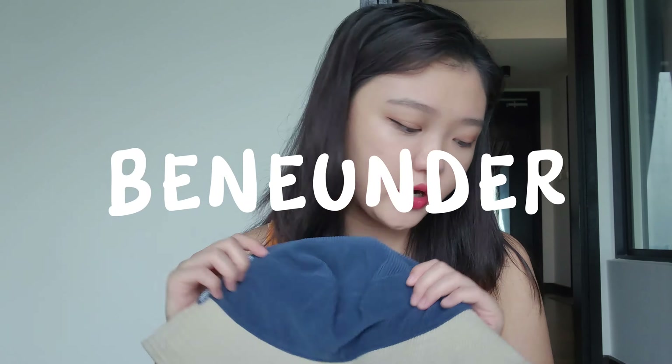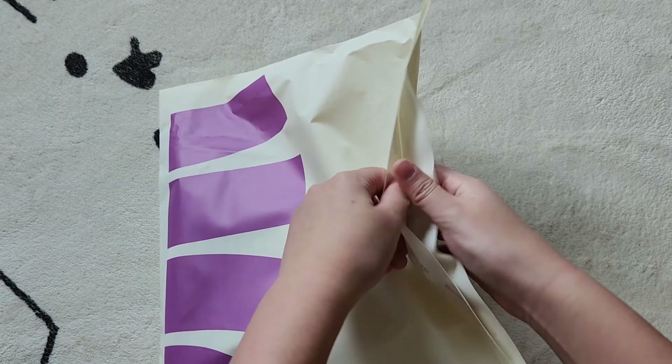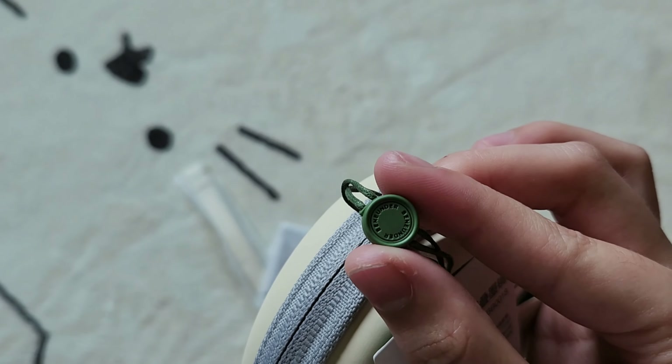Today I'll be reviewing this brand called Bini Under — they make sun protection products. They have very kindly sent me their sun hat as well as two sunglasses for me to review. Disclaimer: this video is not sponsored, so I'll be giving my honest thoughts and opinions. When I received this package I was really impressed with their branding and packaging — it felt really high quality and they put a lot of effort into it.